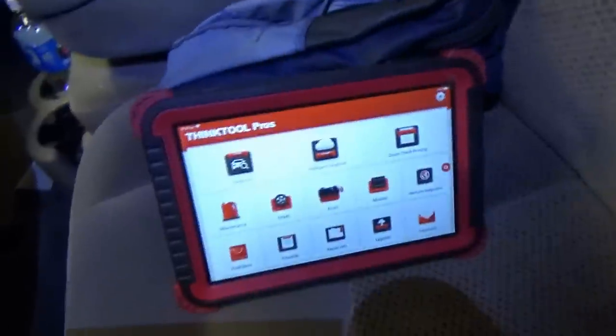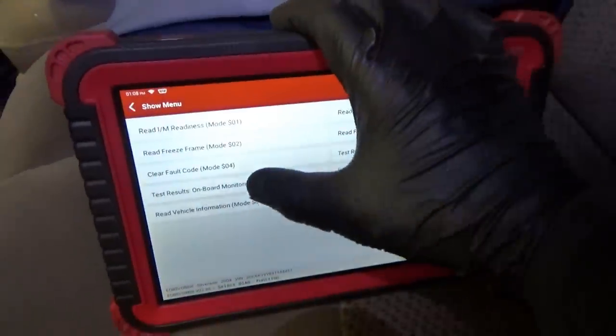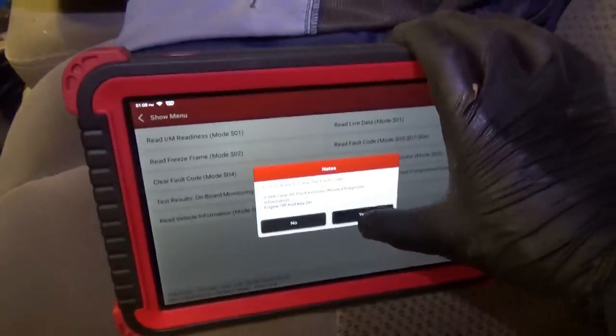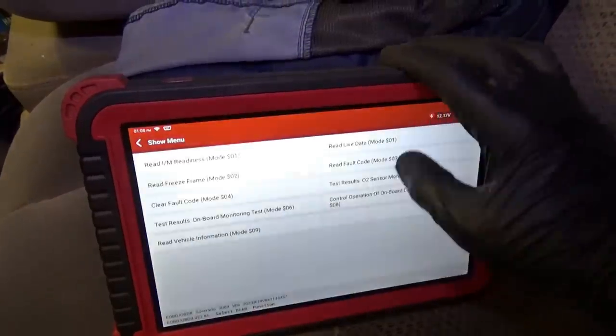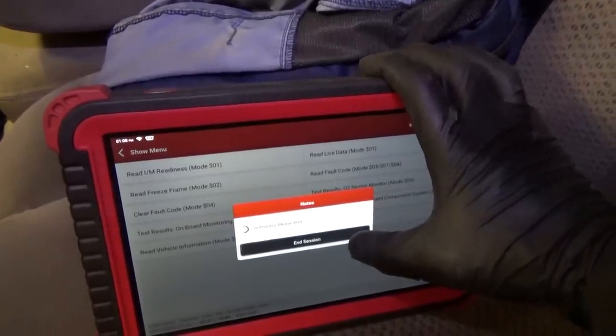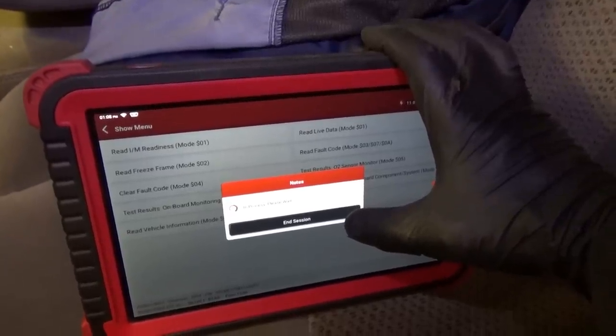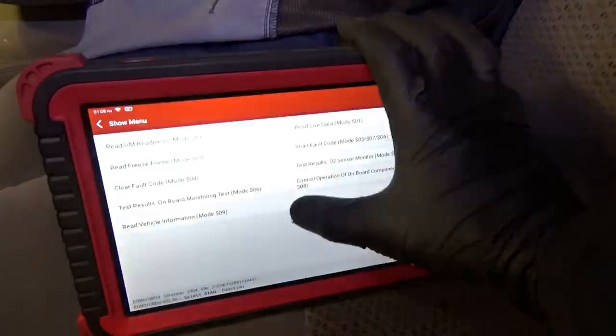That's it for this one — thanks a lot for watching. Let's clear out the trouble code and return the truck to the shop owner. In OBD2 mode: clear fault code — yes. Read fault code — no fault code. Perfect.